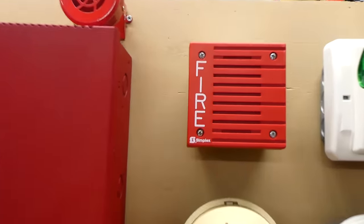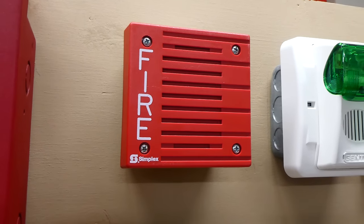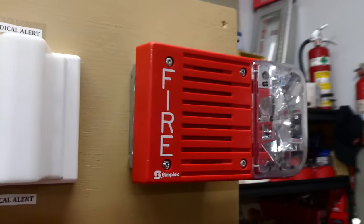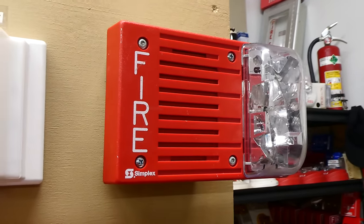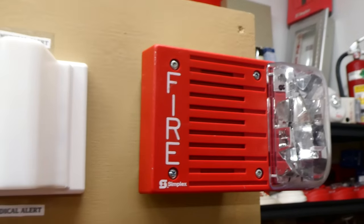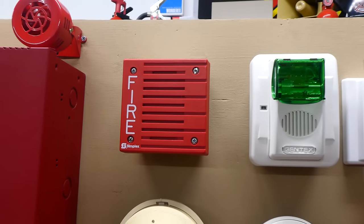A lot of people like simplex. This right here is a simplex 4901-9805 fire alarm horn only. And going across over here we have a simplex 4903-9219 fire alarm horn strobe. This one will be set on code 3 and this one is set on march time, so both will be doing different coding.